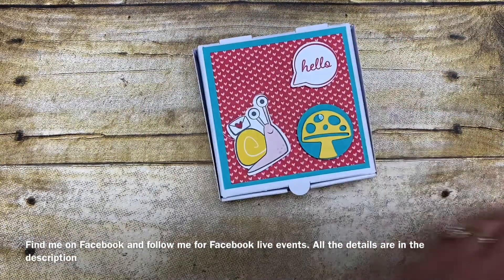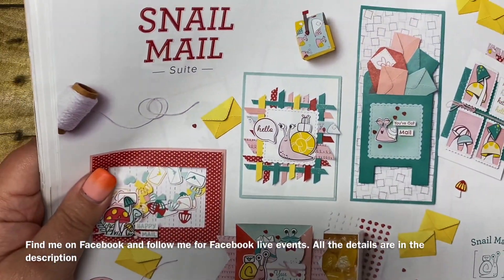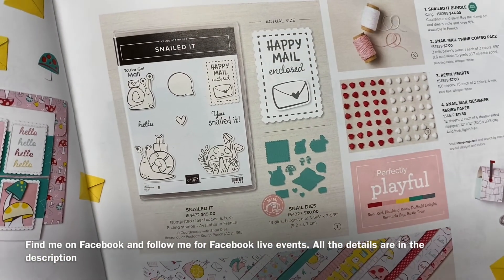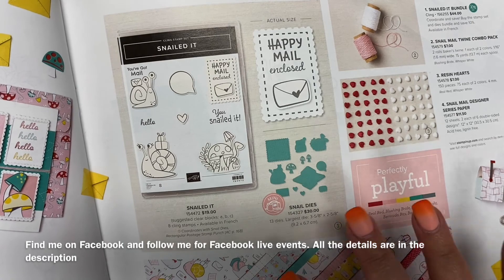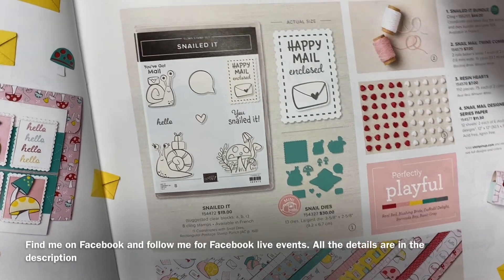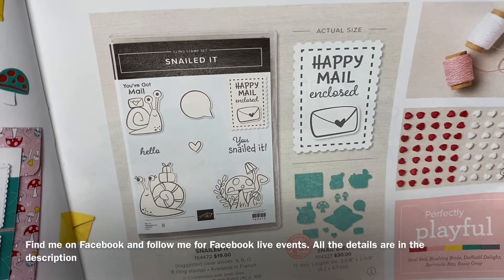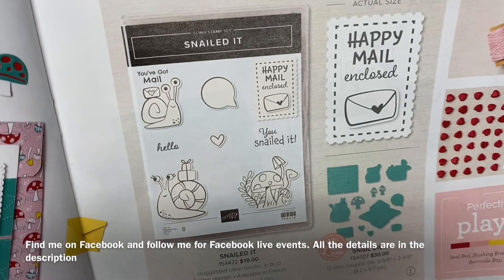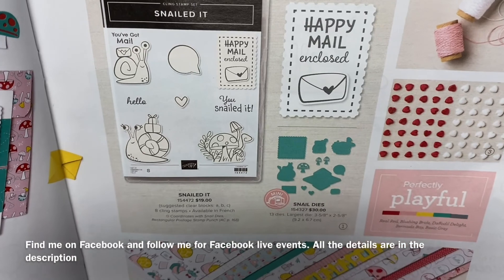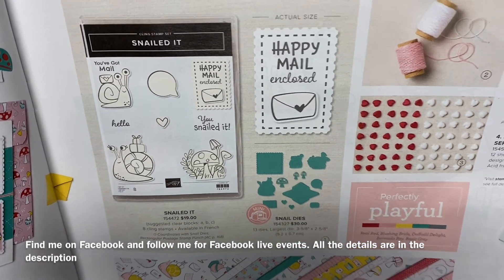The Snail Mail product suite is so fun and so unique and so different than any of the other Stampin' Up products that we have. What makes this so unique is that it's really fun and something different to send out on your cards. So many times we use florals and butterflies, but this set is intended simply for Happy Mail. Who does not like to receive Happy Mail in their mailbox? Some of the sentiments on this stamp set even say Happy Mail Enclosed — just a little note to send to someone to let them know that you're thinking of them.